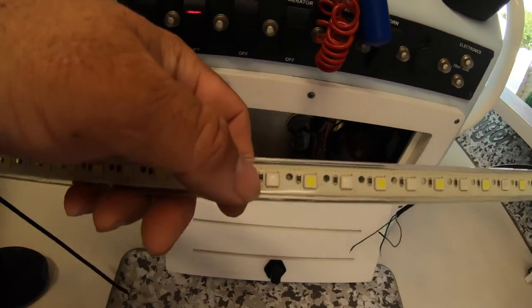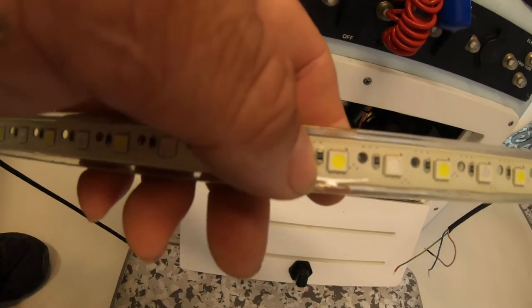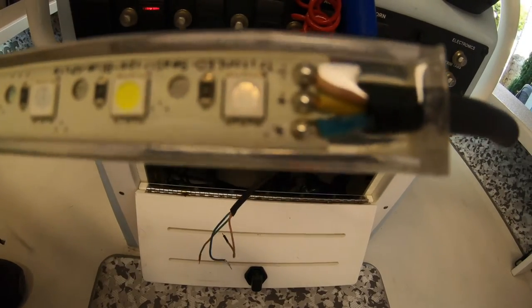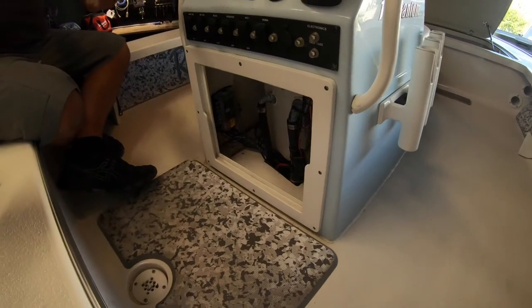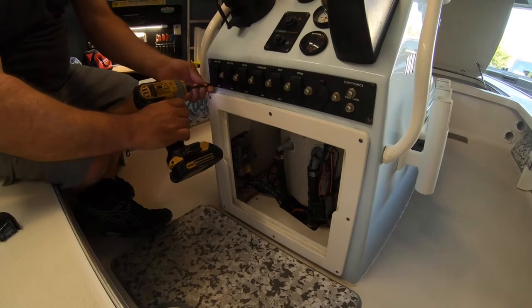On the LED strip there are two colors — white and blue. What makes this Triton brand great is that they have the two positives and the negative labeled on the top, so you know which wire is which.